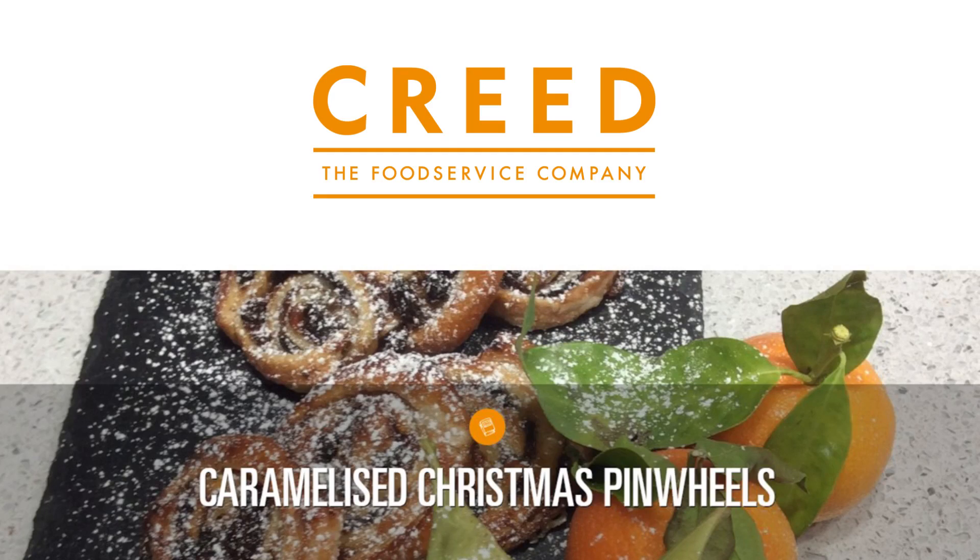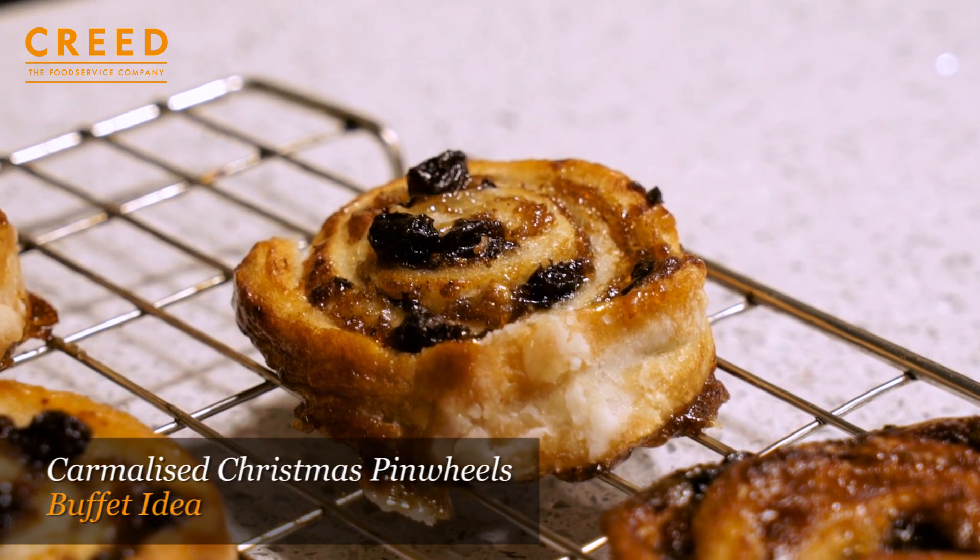The festive spirit is with everyone. We're going to have something sweet — some caramelized Christmas pinwheels.